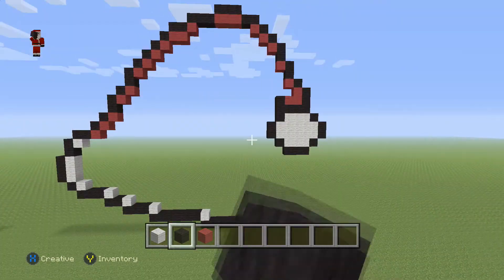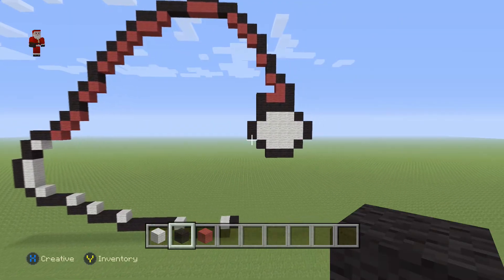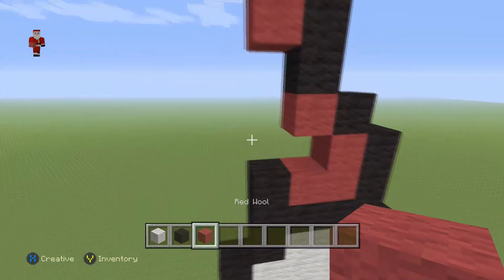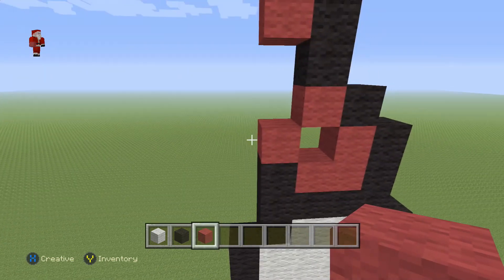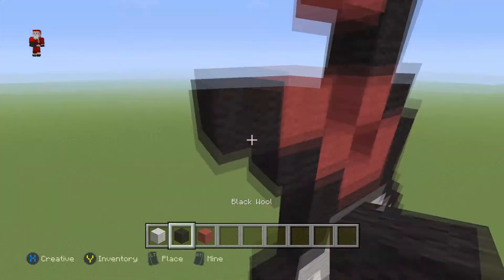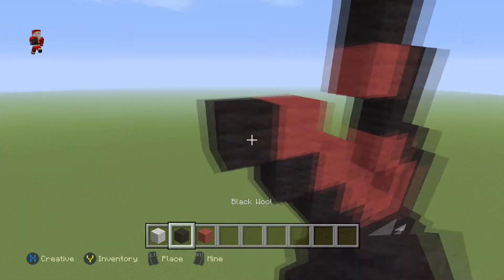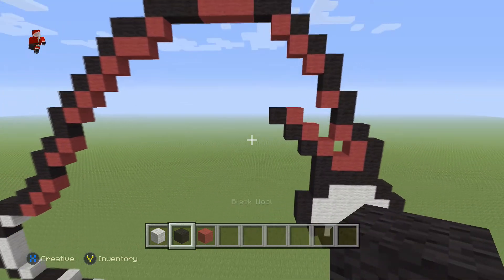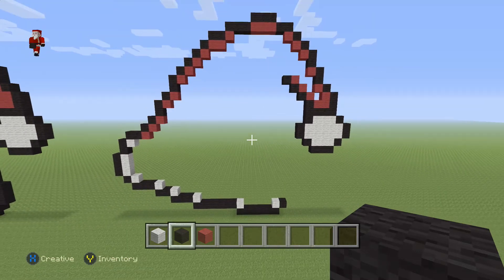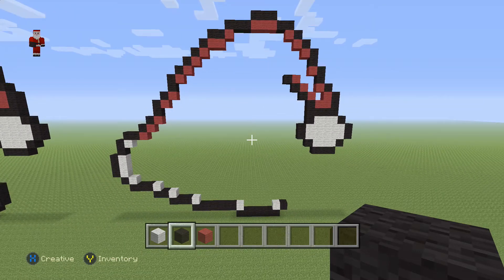We're gonna grab a red wool, place it here, and then next to the red wool we're gonna go up and towards the left diagonally by three black wool blocks — one, two, and three. Let's take a big step back and admire what we have built so far up to this point. Looking absolutely festive, so let's keep it going.